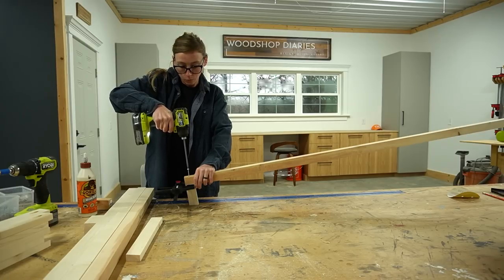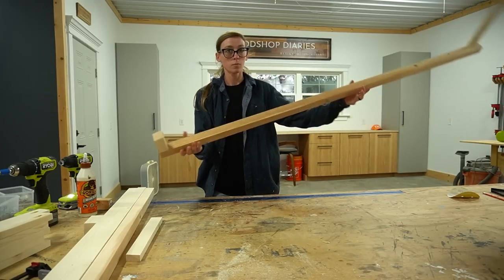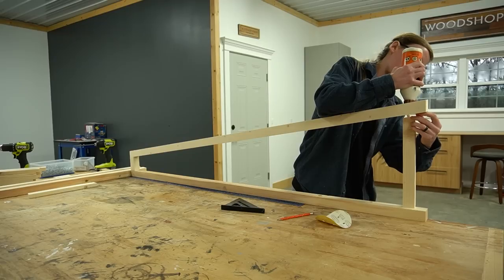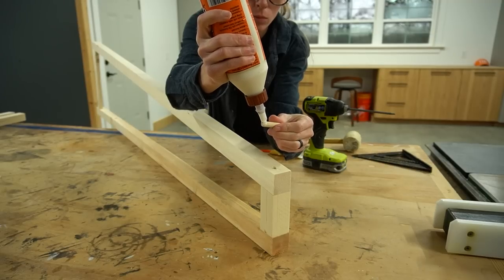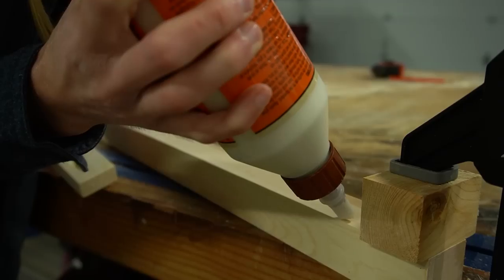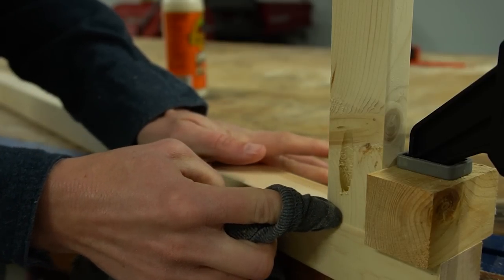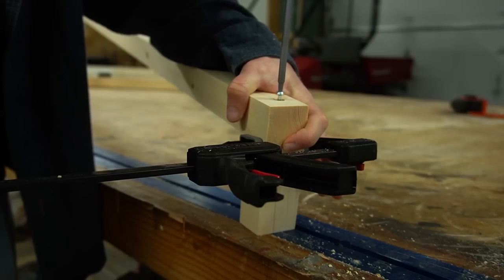Keep in mind that the square ends of the top and bottom pieces go on the back side. Once the top and bottom were attached to the back I added the angled front piece the same way. Then I used some wood glue and a wood dowel to plug the countersunk holes at the top, flush cut these and sanded them smooth once the glue had dried. Then I repeated this whole process to build a second side frame, making sure that this one was mirrored to the other one.